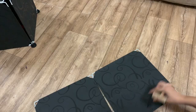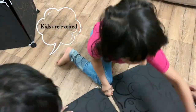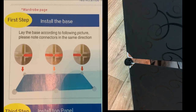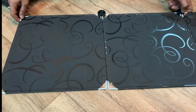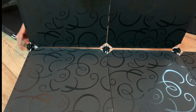Now let's move on to the assembly of the unit. The kids are excited — they want to be a part of it. We first build the base, and now we are putting the back panel.